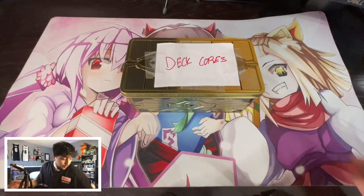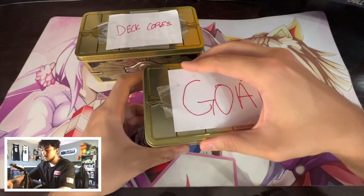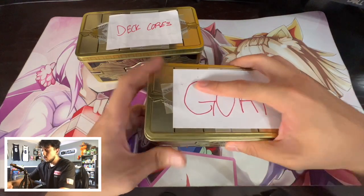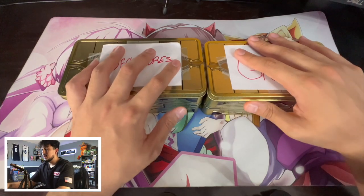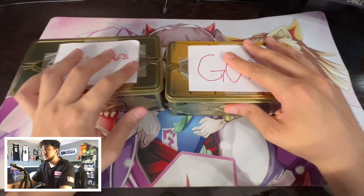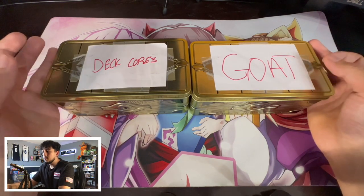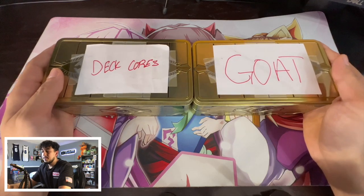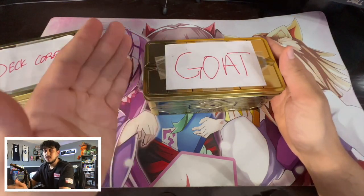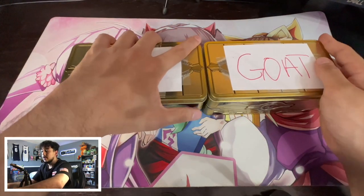I have one for Goat Format as well. Like here's another one I have that says 'Goat Format,' and if you open it up, these are all cards that I can use for Goat Format. These tins are amazing because they fit cards so perfectly. So I really, really like these tins. This is one of my go-to ways to organize piles of cards — not just random cards. These are for things that go well together, things that make sense together. I need Goat cards? All my Goat cards are in here, no random cards.